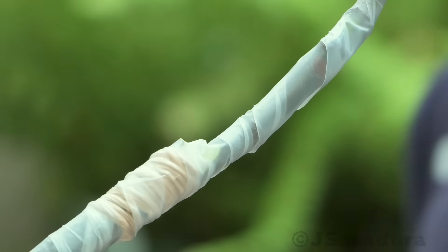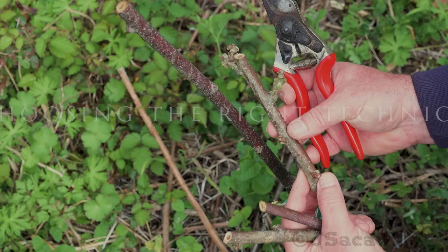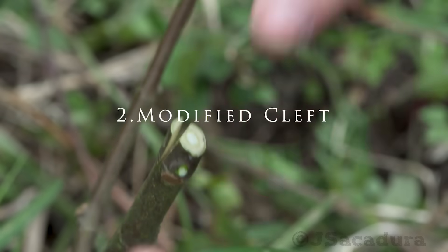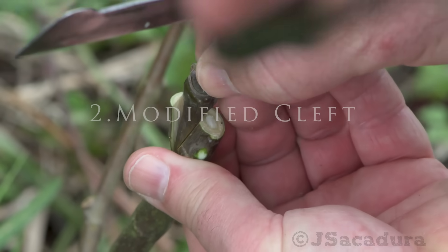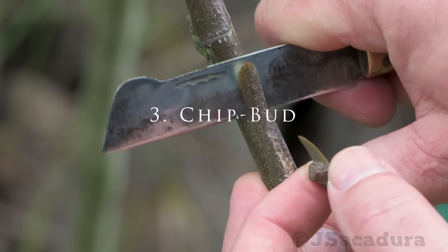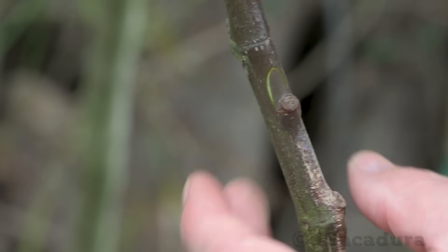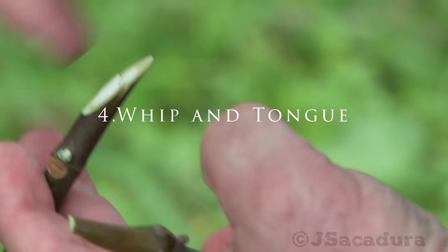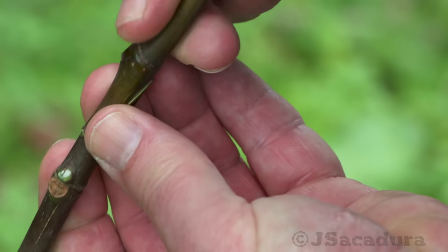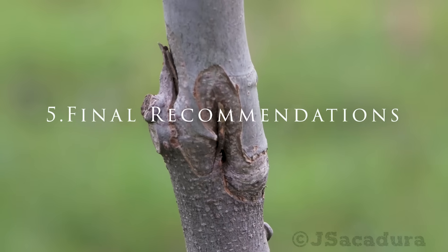In this video you will see how to choose which technique to use in different grafting situations, how to execute each grafting technique, and how to avoid the most common mistakes.